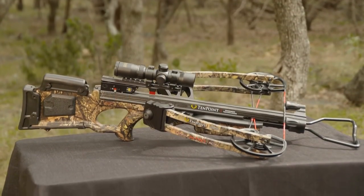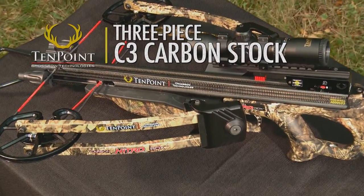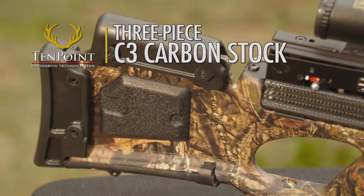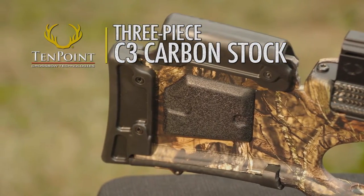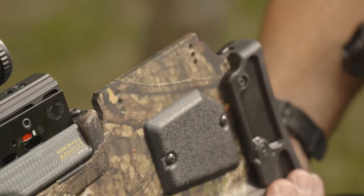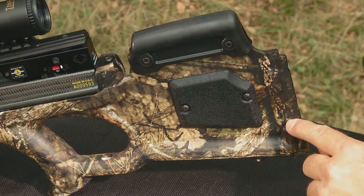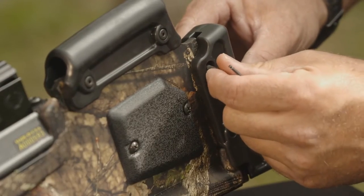The Carbon Nitro stock assembly features TenPoint's lightweight three-piece C3 carbon stock. Dramatically reducing weight, noise, and vibration, the carbon-fiber-filled stock features an adjustable cheekpiece and butt plate. Simply remove the screws and slide the cheekpiece to any of the three fixed positions to create perfect eye-level alignment. Likewise, the rubber butt plate adjusts to one of two fixed positions to match up perfectly with the shooter's length of pull.